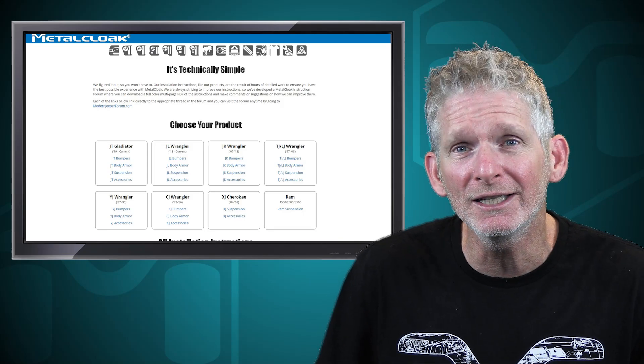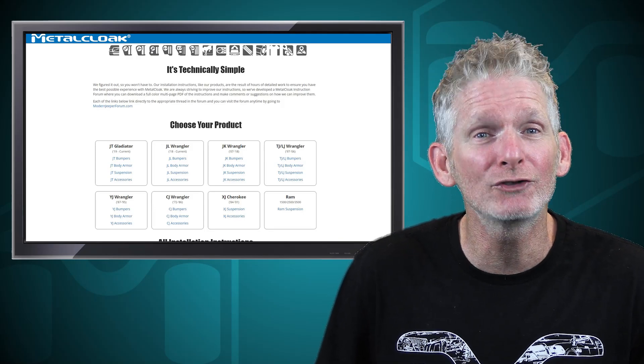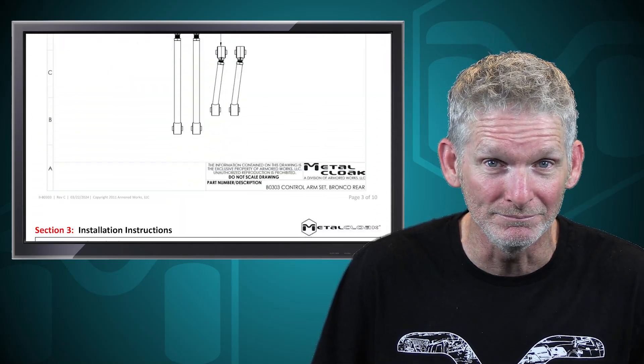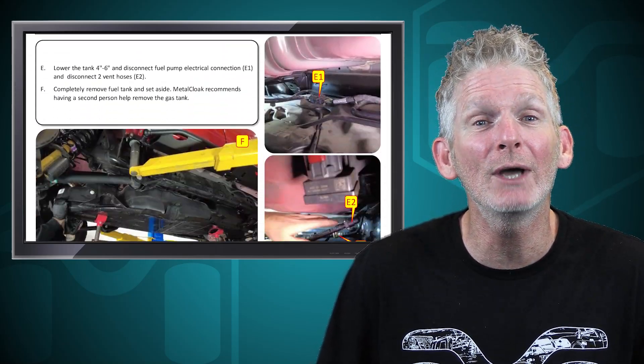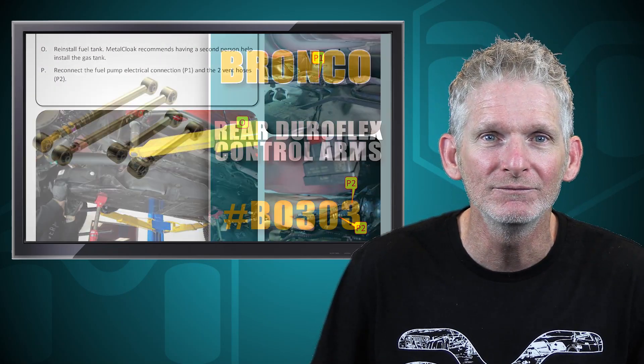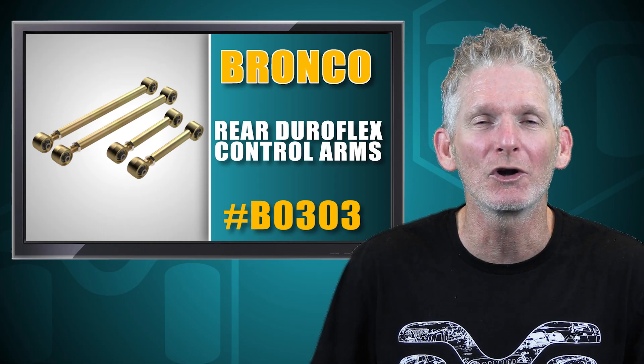Before we do the installation, let's go to MetalCloakInstructions.com, print out the instructions, and read completely through them. Once we understand what we're getting into and we certainly have all the necessary tools and skills, we can start in on the installation. Now let's go down to the shop and get started.